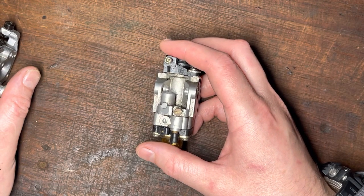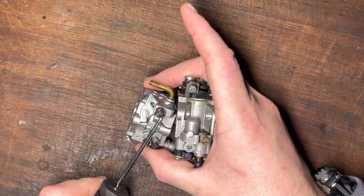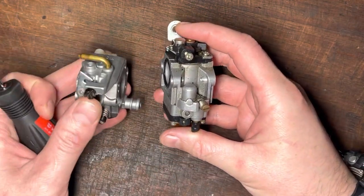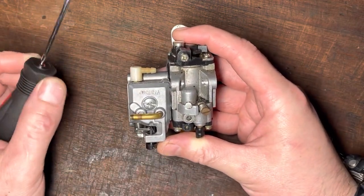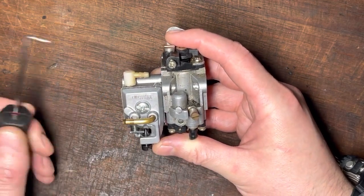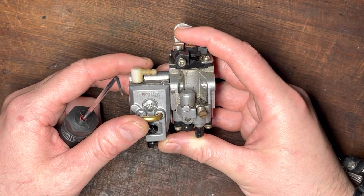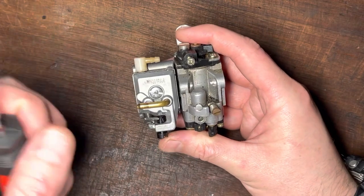What if your engine will start but no matter what adjustment you make to the idle speed screw, the engine just revs too high? More often than not that's not an issue with the carburetor — it's more likely an air leak. The engine is getting air from somewhere else, and no matter how much you adjust the screw it's not going to fix it. If you can't bring your idle speed down to its normal level, you need to find an air leak — that's another video.